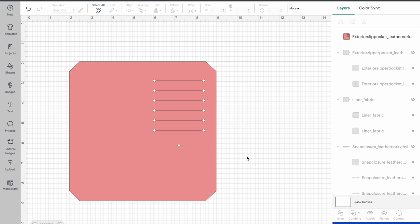I can delete that square because I don't need to cut it out. Now with this slip pocket I'm going to be using my fine point blade with vinyl or leatherette. These circles are really tiny and I don't want my blade to do a horrible cut, so I'm going to be punching these holes out by hand. In order to do that I need to remove these holes, but before I do I need to make sure I know where to punch them.